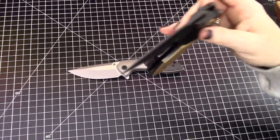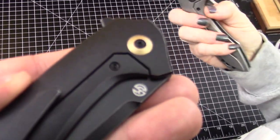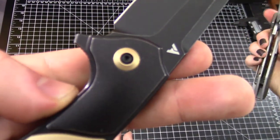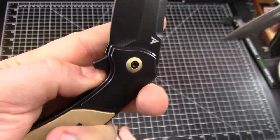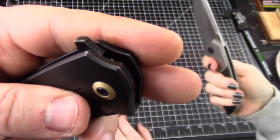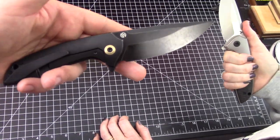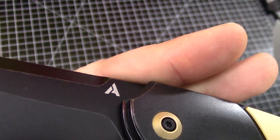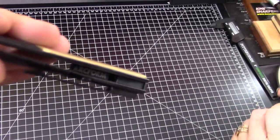They're a little thicker — titanium frame lock. One nitpick: the cutout could have a little more recession right here. Sometimes my thumb just wants to slide off. It's just a nitpick though — it wouldn't prevent me from wanting one. There's some jumping on the flipper tab. Frankie was pointing out how plain these are logo-wise, and I like that — I don't like a bunch of stuff plastered on the blade telling you what steel it is.